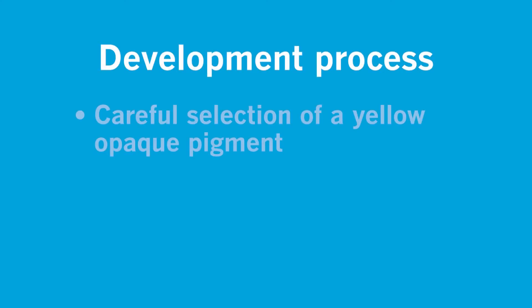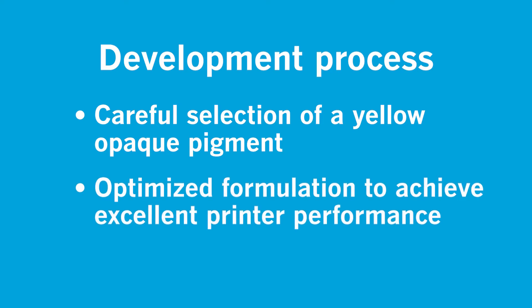Frank, can you share some of the development challenges for this ink? Sure, Sherry. It's always a welcome challenge for the VideoJet ink team to develop new ink, and the primary goal of this project was to improve printer performance while maintaining the high opacity and adhesion of a pigment-based ink. We selected a yellow opaque pigment, then optimized the formulation to achieve excellent functional ink printer performance.